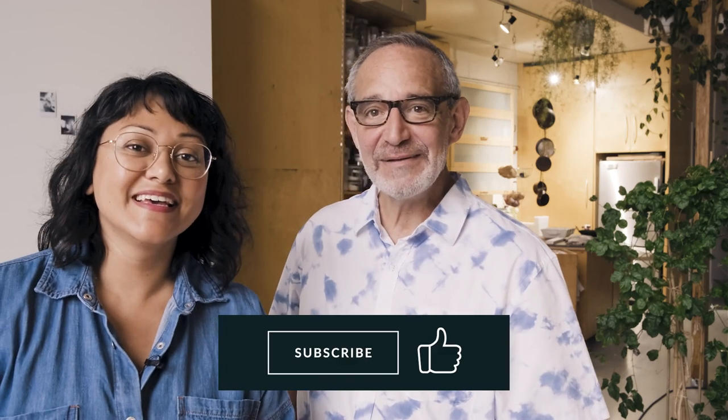Okay everybody — success! Bye Rob. Bye-bye. Don't forget to like, subscribe, and hit the notification bell. Thanks everybody. Bye-bye.